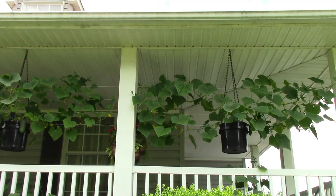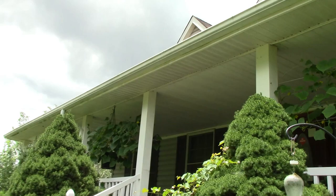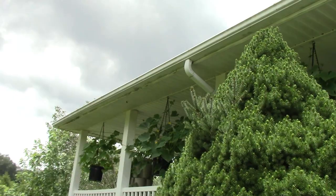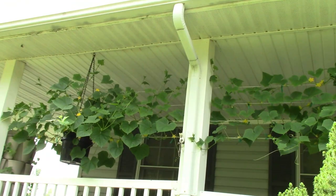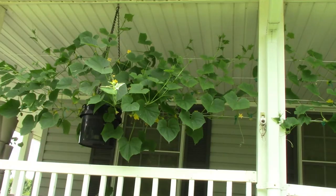Going to start off with looking down the front porch here. This is the view from outside of the porch. Those are the first three, and there are the other three. Yeah, we did make a couple of changes. I'll get back up on the porch, back in the shade, and show you the changes that we made up close. That is what they look like from the front yard.